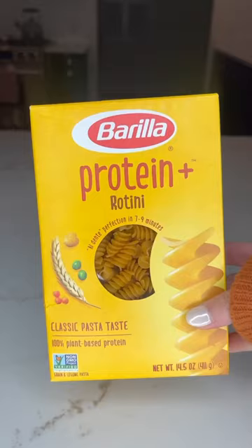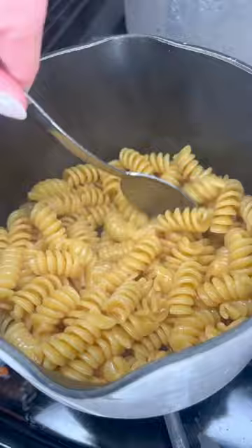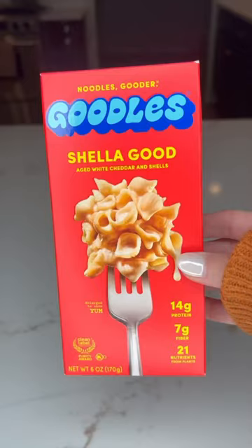If it were up to my two and four year old, they would eat pasta every night. These are three ways I make it for them. The first way is protein pasta covered in bone broth — cook it on low until it's all absorbed, then add butter and seasoning.